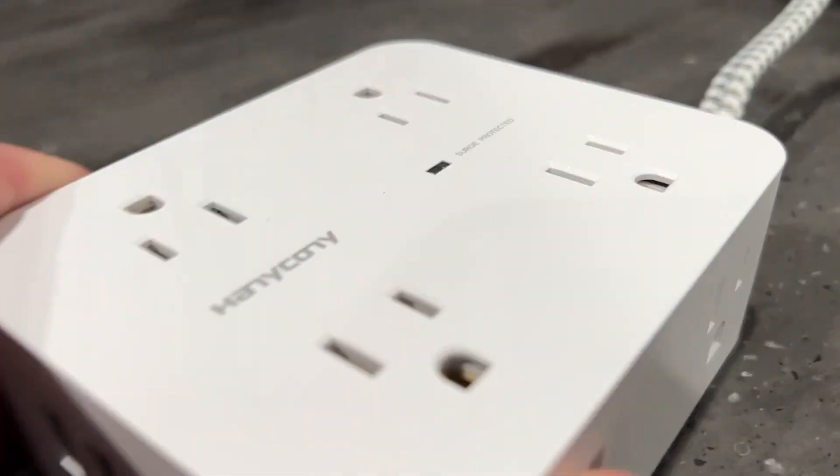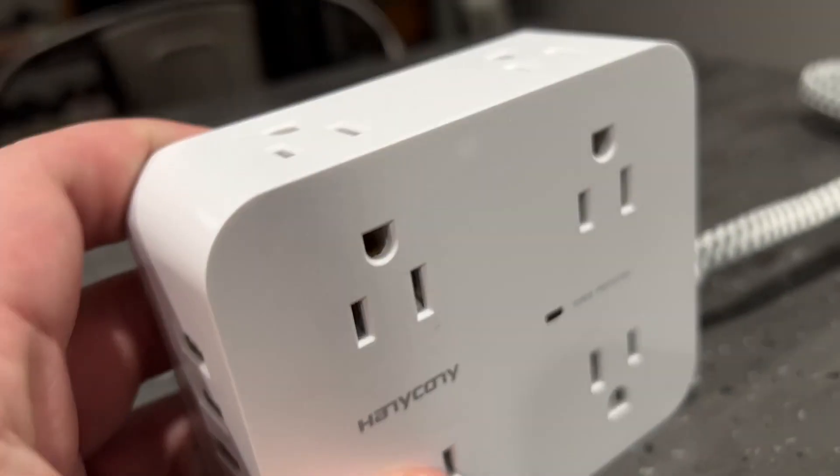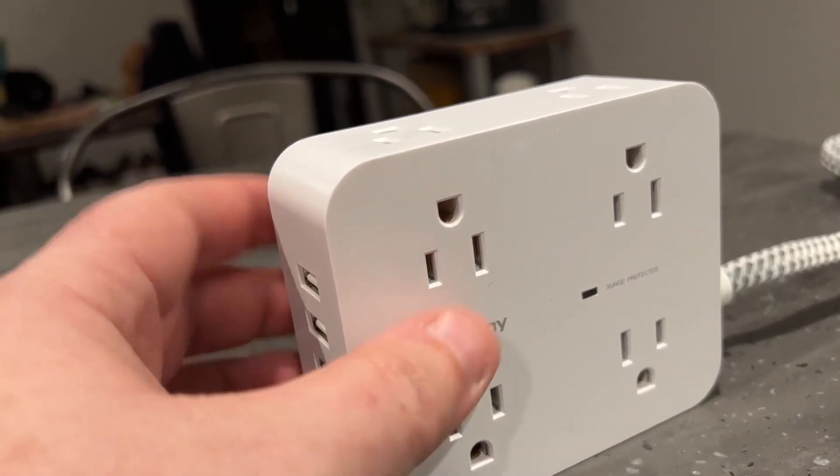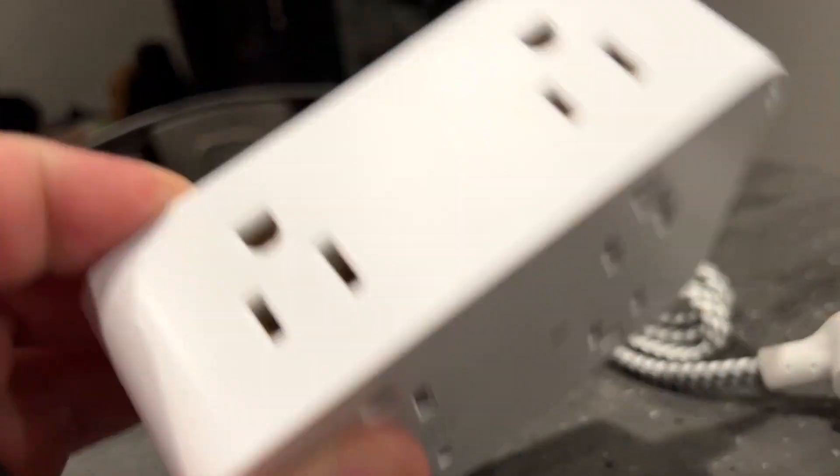This is basically a 12-in-1, but you can mount this thing several different ways. You can mount it straight up, mount it like this, or mount it down here.